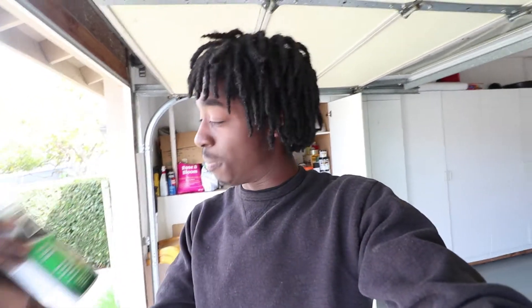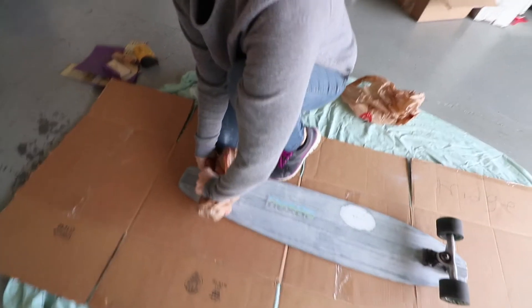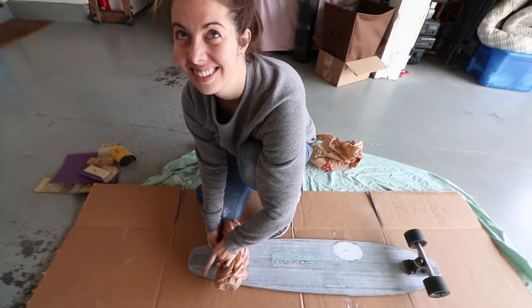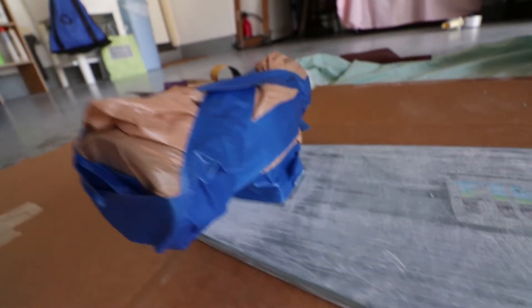Next step — we're gonna put primer on these boards. These next couple of steps are gonna take a while in real time because they have to dry. We're putting three layers on: first layer is primer, second layer is the design, and the third layer is lacquer — it basically seals the paint. It's gonna take a couple of hours because each layer has to dry. Steph is taping her trucks down because they're too old to remove. Damn girl, that's actually pretty good — you know what you're doing!